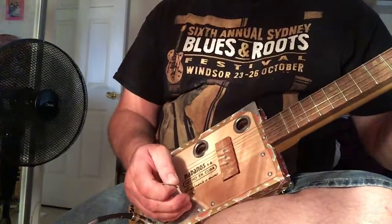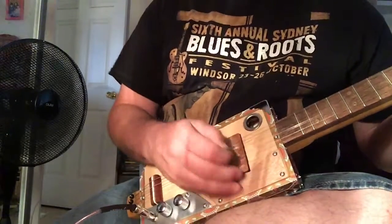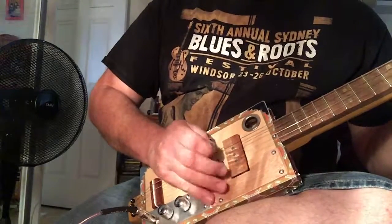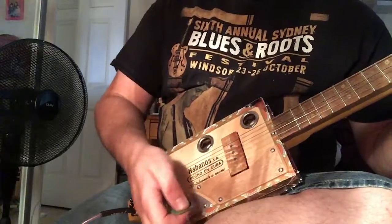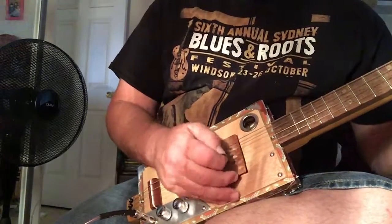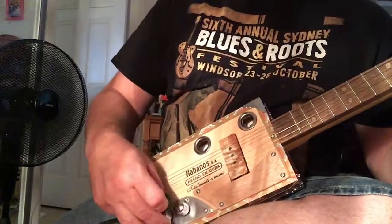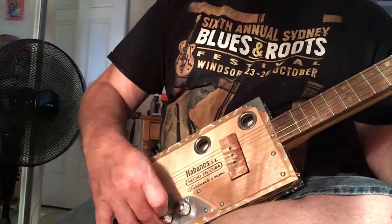And the pickup's great, because if you back off the volume a bit — it's got a really nice tone. Turn the tone down. Just punch that tone back up again, all the way now.